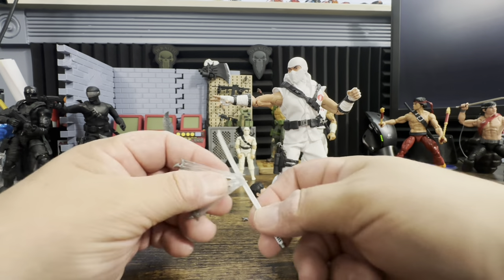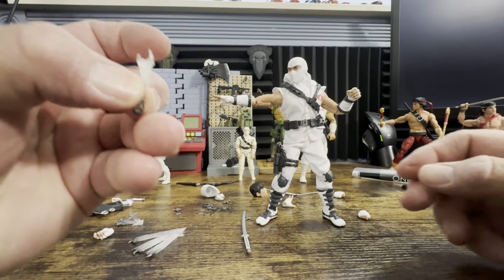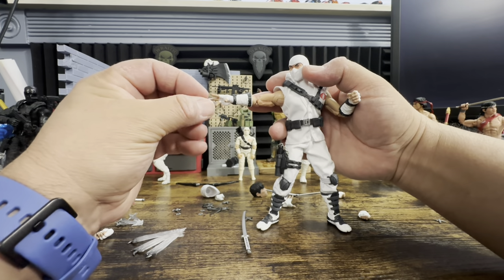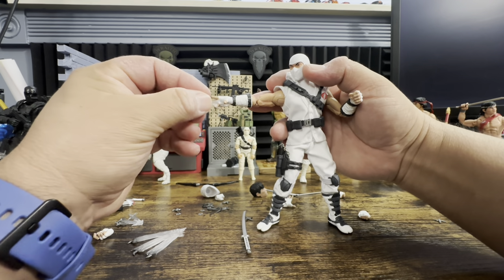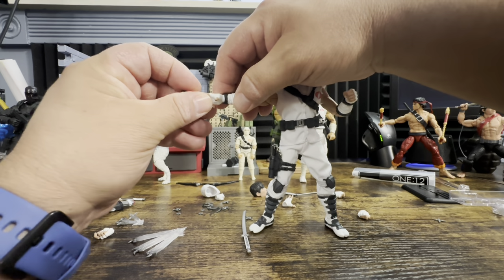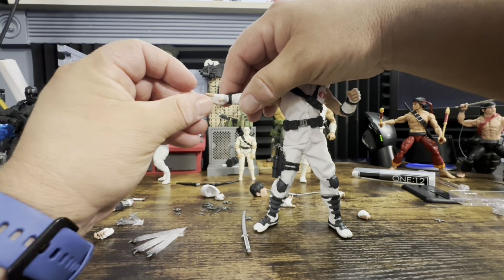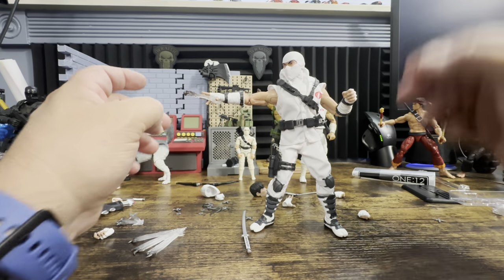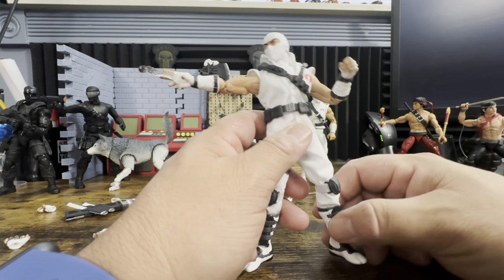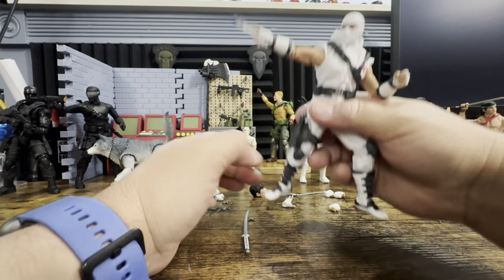I apologize for how long this is taking, but you're learning as I do. This is what people don't realize they're getting with a Mezco. I want you to understand exactly what you're working with — and the figure looks amazing. There is a lot of posing involved and a lot to do.